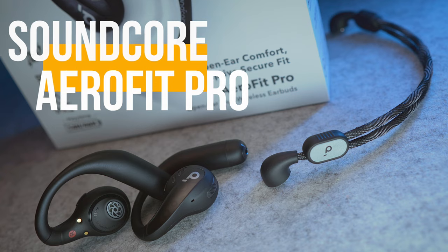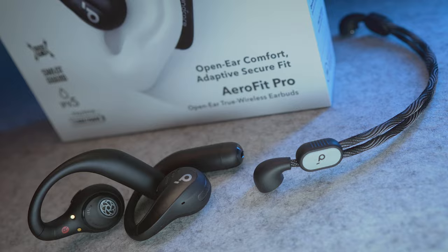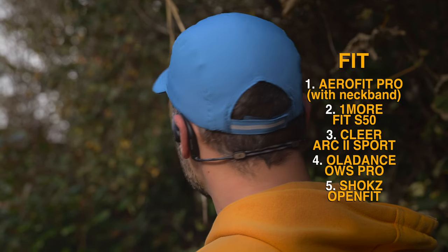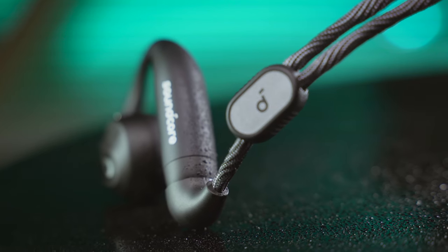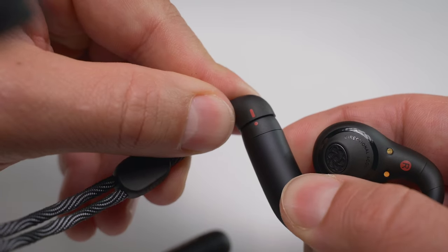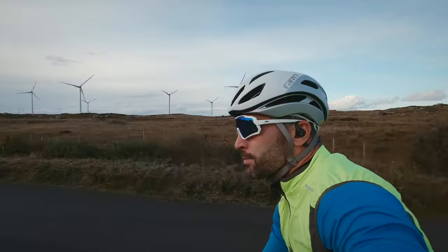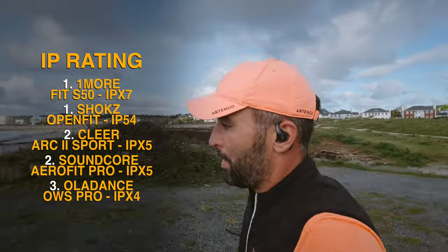Next up is the Soundcore AeroFit Pro, which delivers loads of features for its $170 price tag. First and foremost, with the AeroFit Pro we get a detachable and adjustable neckband which can provide the best and most secure fit possible for all sorts of physical activities. It's the highest quality and most brilliantly designed neckband I have ever seen, and along with its detachable nature, it makes the Soundcore Buds a winner if you're looking for earbuds with the utmost flexibility across different use case scenarios. The IPX5 rating comes in handy too when things get a bit sweaty or wet.